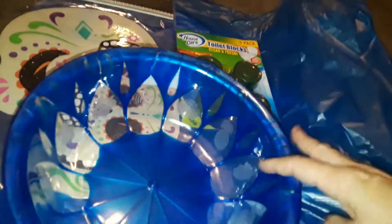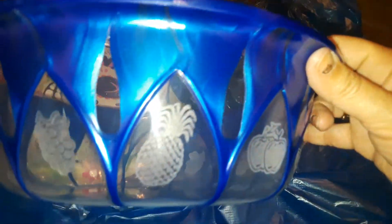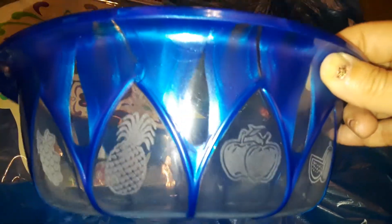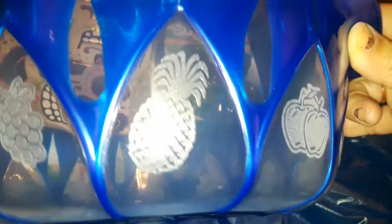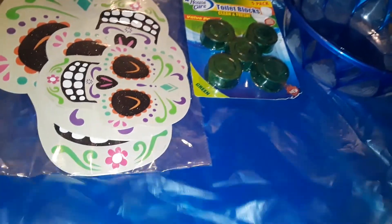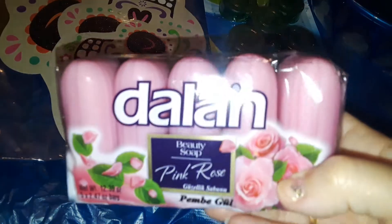The next thing I picked up at Dollar Zone was this really nice bowl — it has food prints on it and it's plastic. They had them in red and green, but I picked up the blue one because I love the print. It has pineapples and different patterns, and it's a nice plastic bowl you can store potato salad, macaroni salad, coleslaw, whatever.